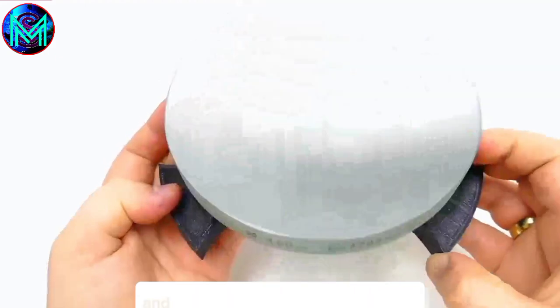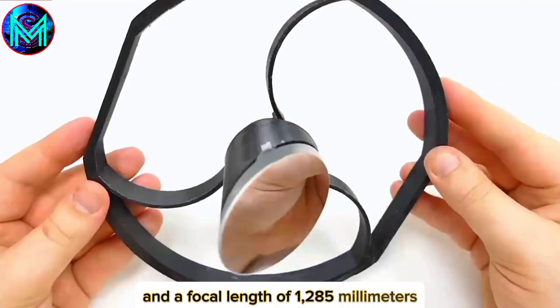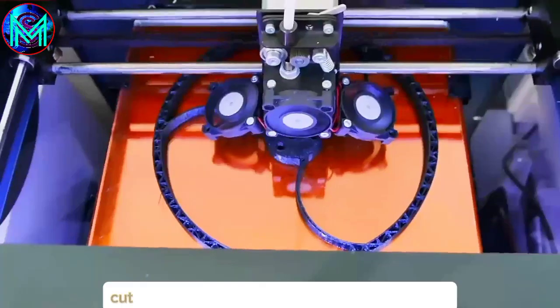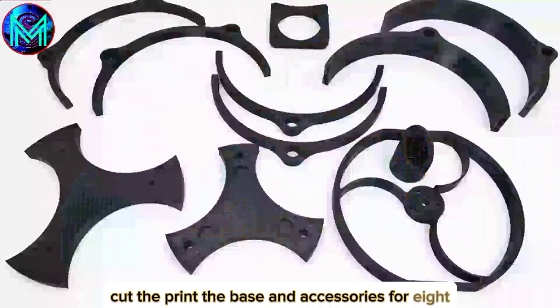The primary mirror has a diameter of 160mm and a focal length of 1,285mm. The secondary mirror is oval-shaped. Now, how to print the base and accessories for it — that's all the components.